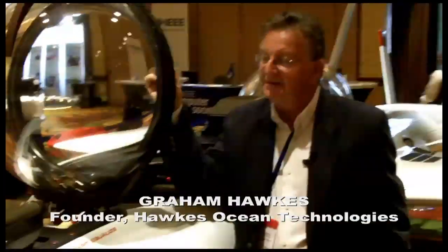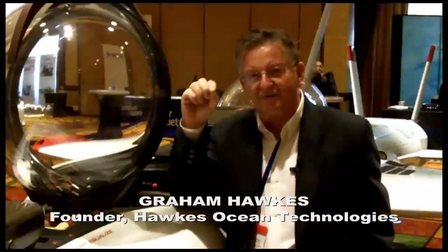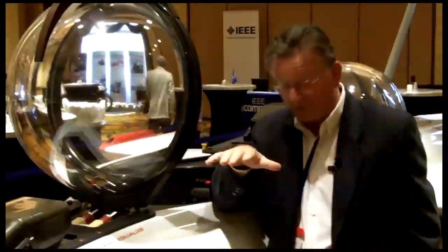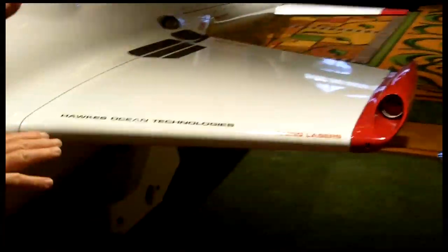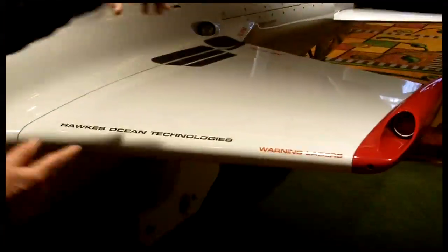The best way of thinking of this is as an underwater aircraft. It's literally a mirror image of an aircraft that flies underwater. The wings, if you look at the cross-section, have a normal lift section — they're curved underneath — and instead of developing an upward force, they develop a downward force. So the craft is positively buoyant on the surface with the cockpits sticking out.